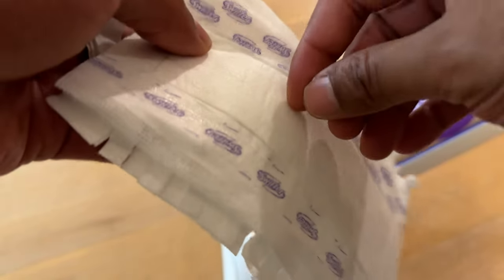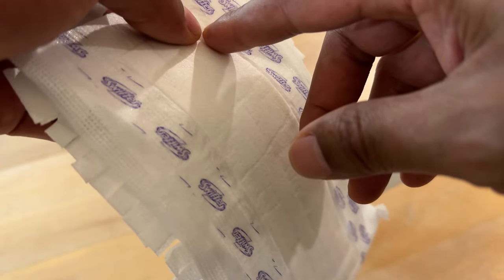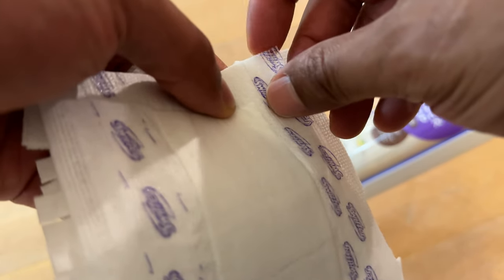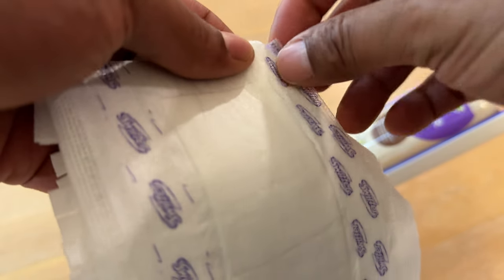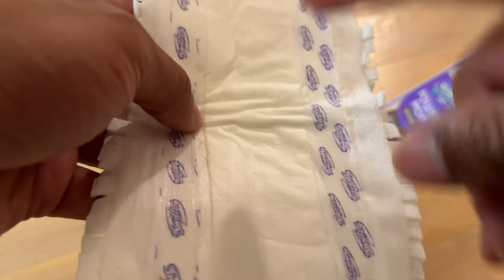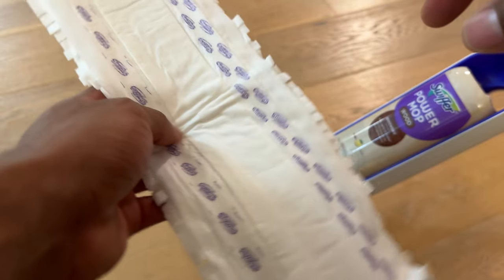Do not — and I repeat, do not — remove these strips. They are not to be removed. These are strips that adhere to the velcro on the PowerMop.